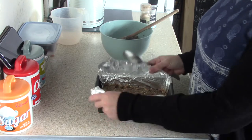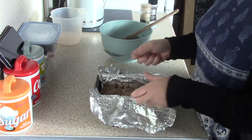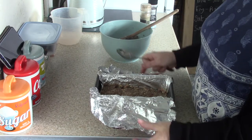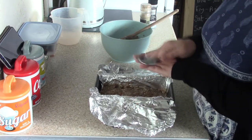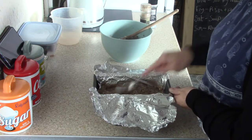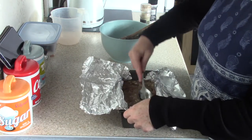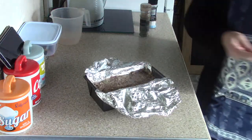What I do is put tin foil in the tin to stop it sticking, so I can just lift it out easily. I leave it long so I can wrap it over the top because I don't want the top to burn and I don't want it to dry out too much.